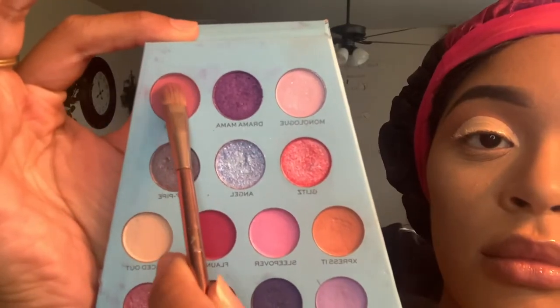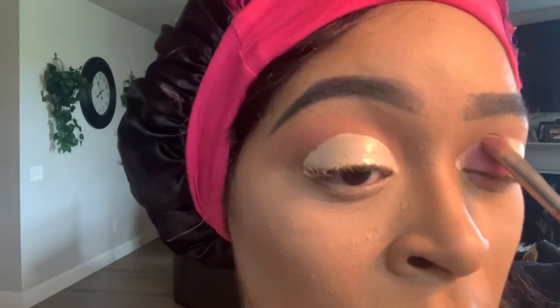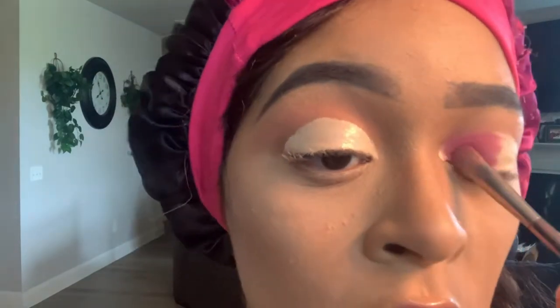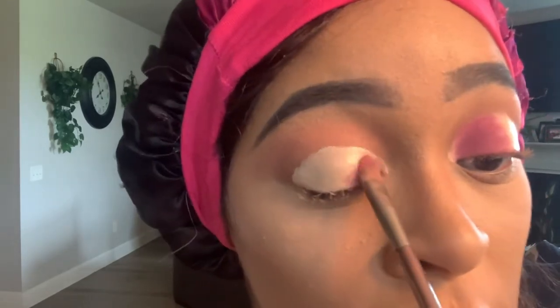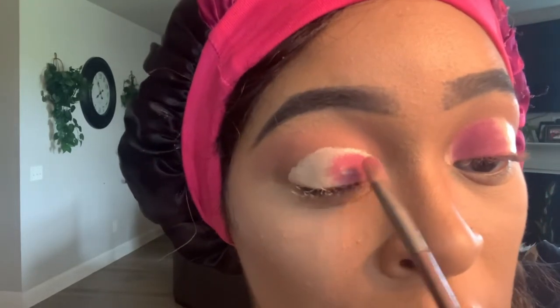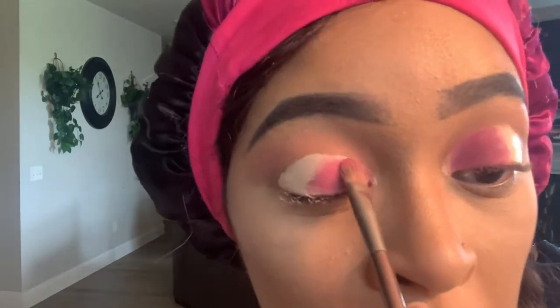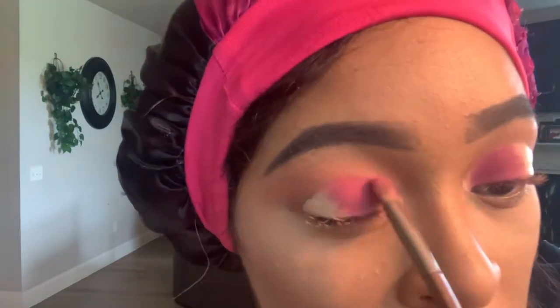The first shade we're going to go into is 'Crush' using the same Chloe palette. We're going to use Crush on the majority of the lid, as close to our inner corner as possible. You want to pack it all over that concealer — it pretty much sticks to the shape so you don't have to worry. We'll go in and blend out Express It to make it a little more soft. Just pack that color on there.